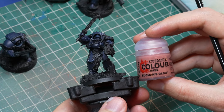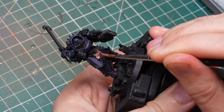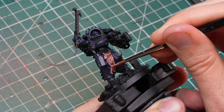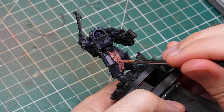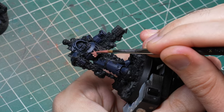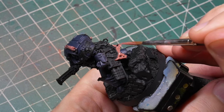Of course, being Night Lords, they have some interesting fashion choices — who wouldn't want to run around with a little flayed skin on their armor? In some cases it's quite a lot of it. I used Bugman's Glow to cover all of these areas, giving it multiple coats wherever needed to fully cover the black undercoat. In the deepest crevices I left some black behind to make shading easier later on.